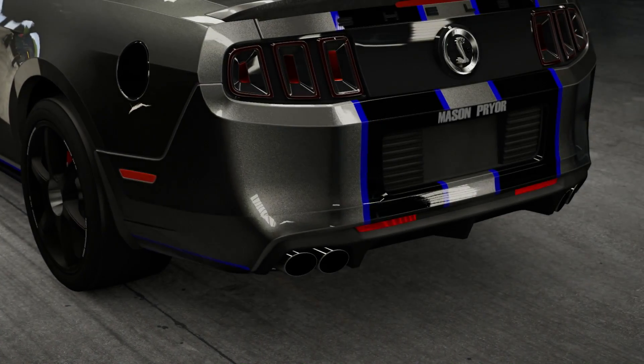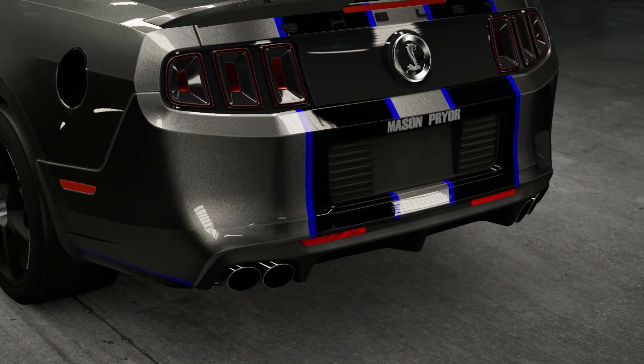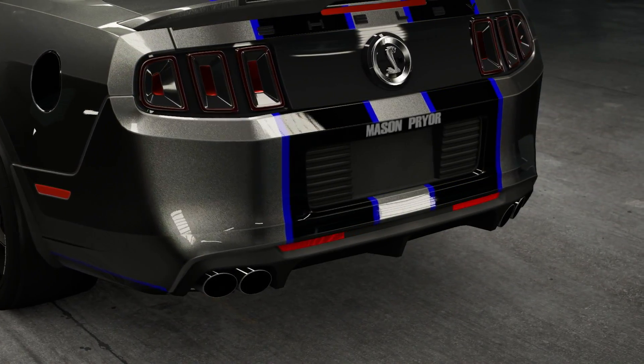So, all-wheel drive circuit — no roll cage. Rear-wheel drive drag strip? Yeah. Go for it, dude. Go for it.